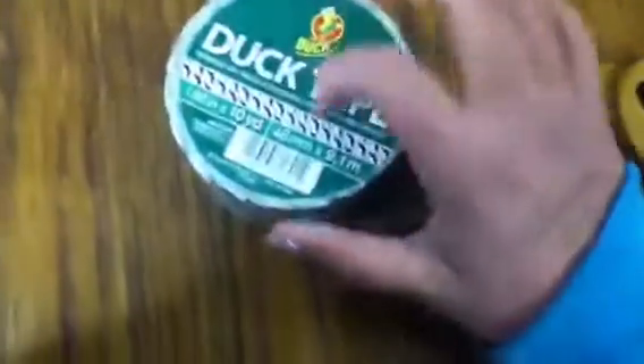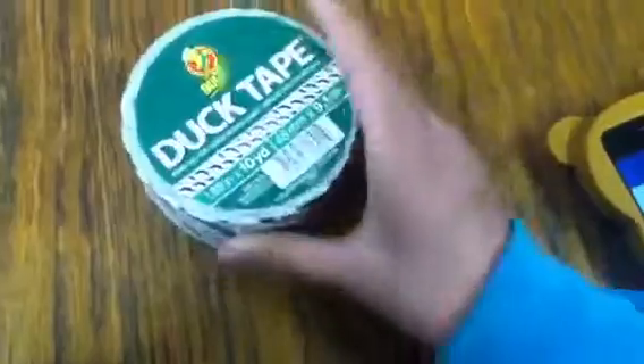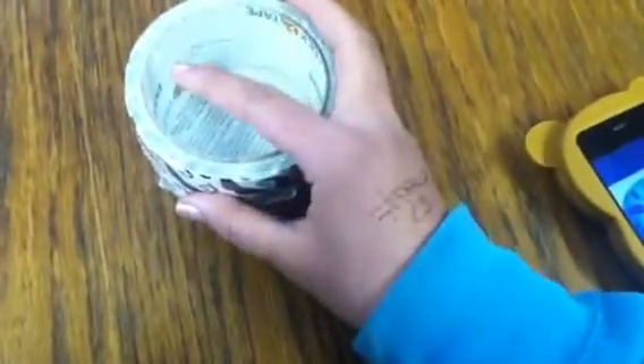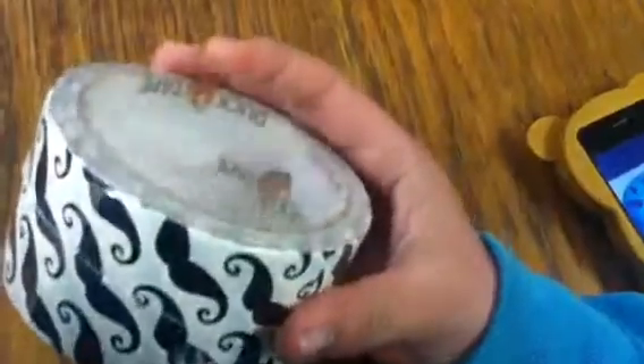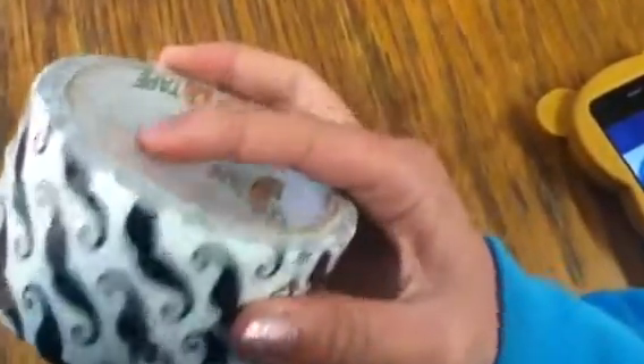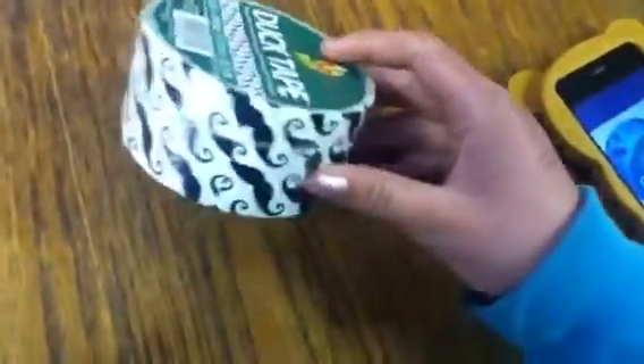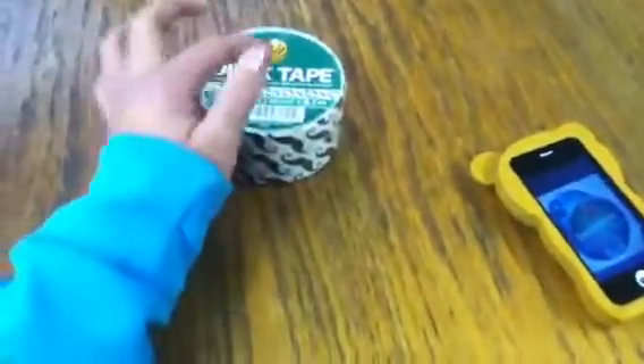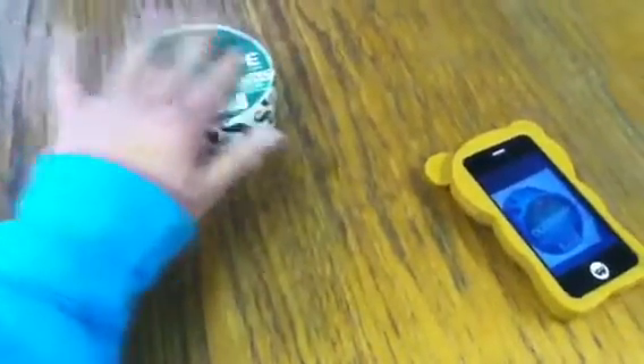First we have a roll of mustache tape. Really good label, new label on the inside of the roll, no holes, just one finger dent. You can tell this is the only dent in here, but that's it — it's basically a perfect roll of tape. This roll of mustache is going to have a starting bid of $250. This will end around March 1st, probably.